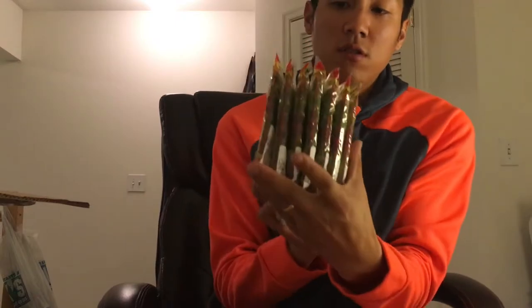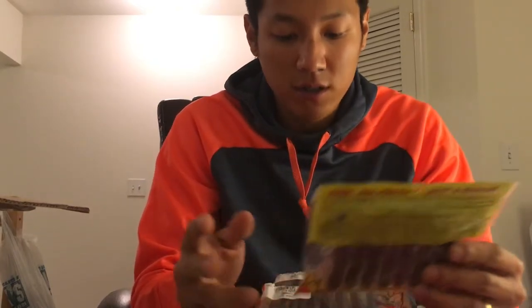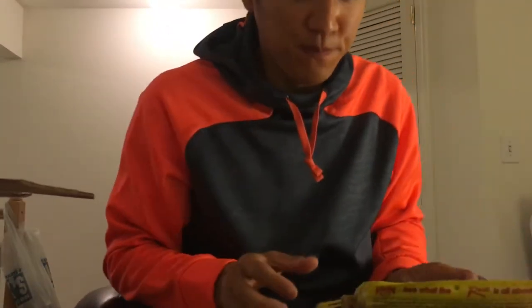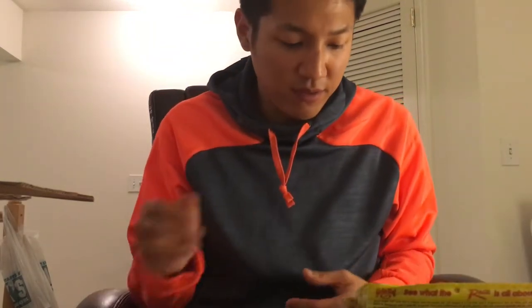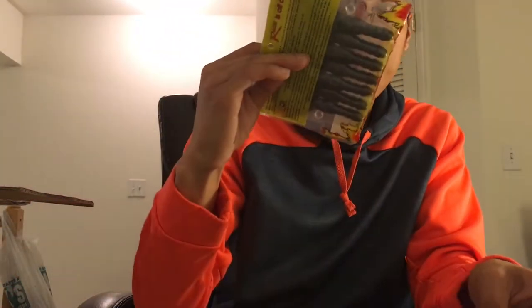Moving on to Strike King Rage Tail Rage Crawls — I'm a firm believer in these. You can use these for anything. They're warm-water baits; I haven't really tried them out much in the cold, but usually I don't throw soft plastics in the cold, especially ones that make a lot of noise and action, which these do. Favorite color — you can never go wrong with black and blue flake.